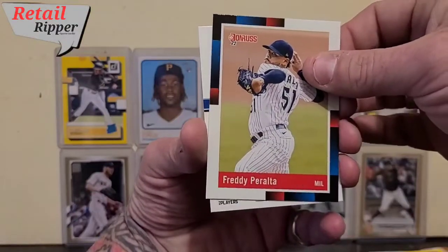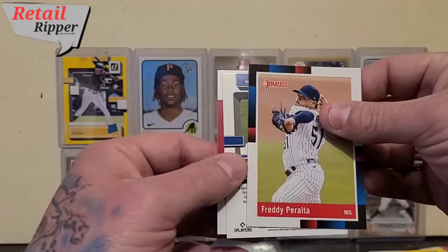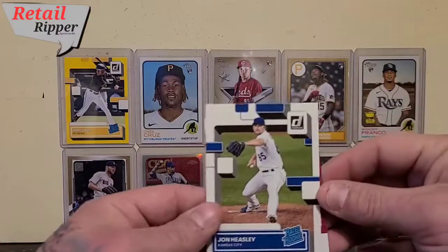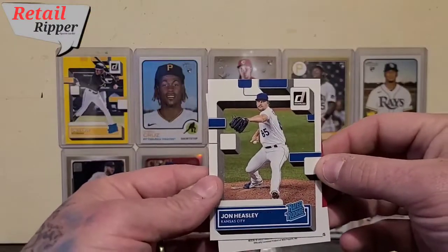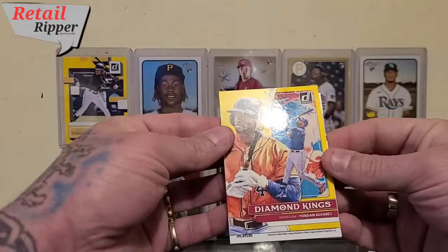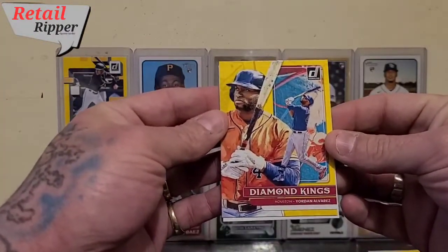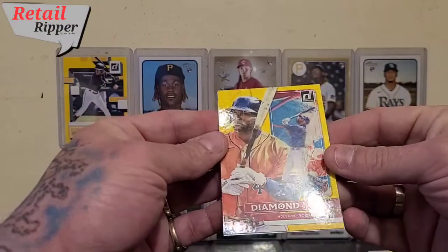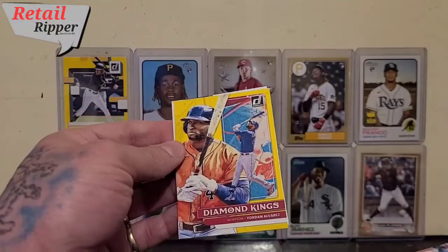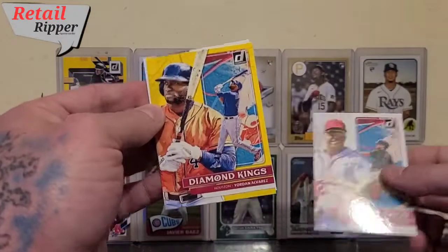This one came out backwards, so let's flip it around — John Heasley, rated rookie. And our Diamond Kings: Yordan Alvarez. There's a nice yellow Diamond Kings. Normally they're like this but sometimes you get it like this — either way, a nice pull.